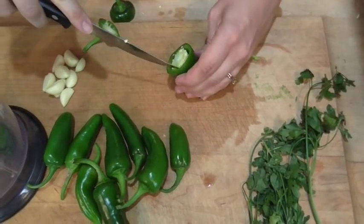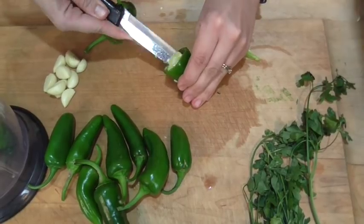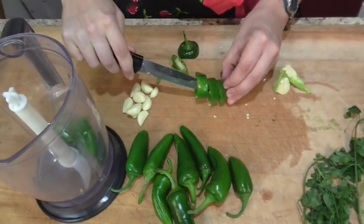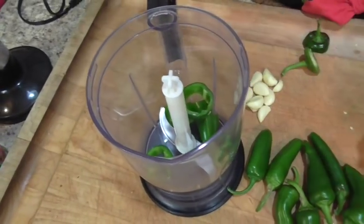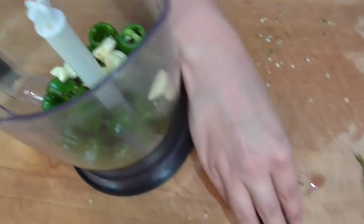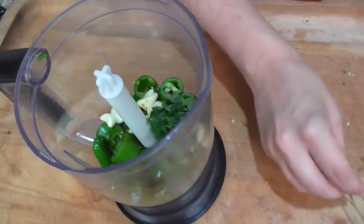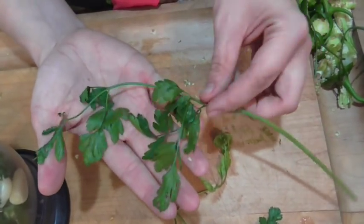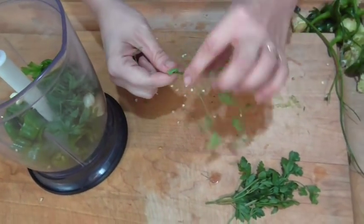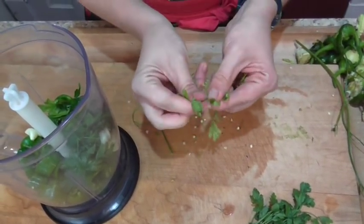Now that we've chopped our tomatoes, we're going to work on our jalapeno peppers and garlic. I do not like chopping jalapenos by hand because they are so hot and spicy they'll burn your hands. What I like to do is cut off the tops, run my knife down one side to loosen the center, and pop it right out — notice I'm not touching the hot pepper. I'll throw the peppers in the food processor, along with whole peeled garlic cloves and the parsley leaves.